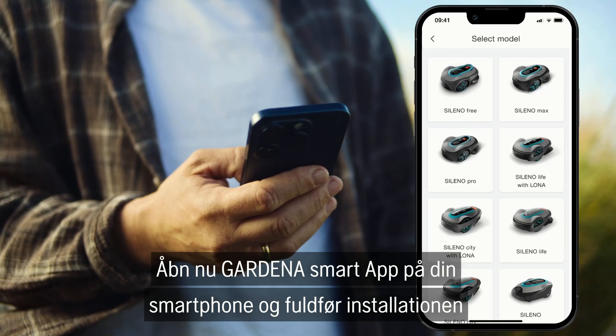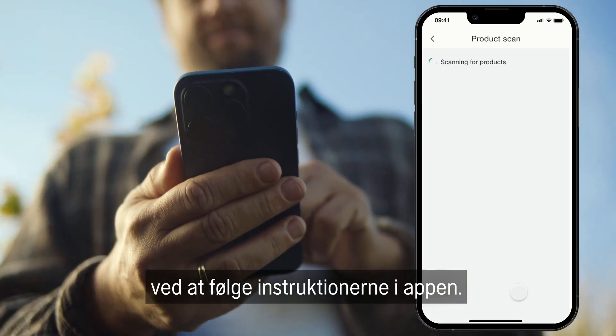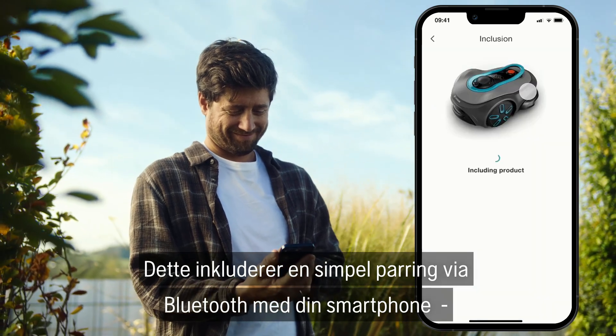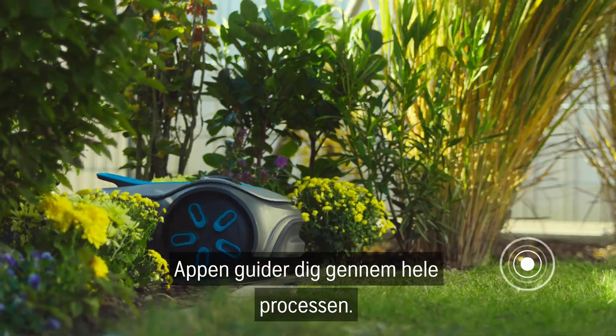Now open the Gardena Smart App on your smartphone and complete the installation by following the instructions in the app. This includes a simple pairing process via Bluetooth to your smartphone and then continue with programming the charging station. The app will guide you through the entire process.